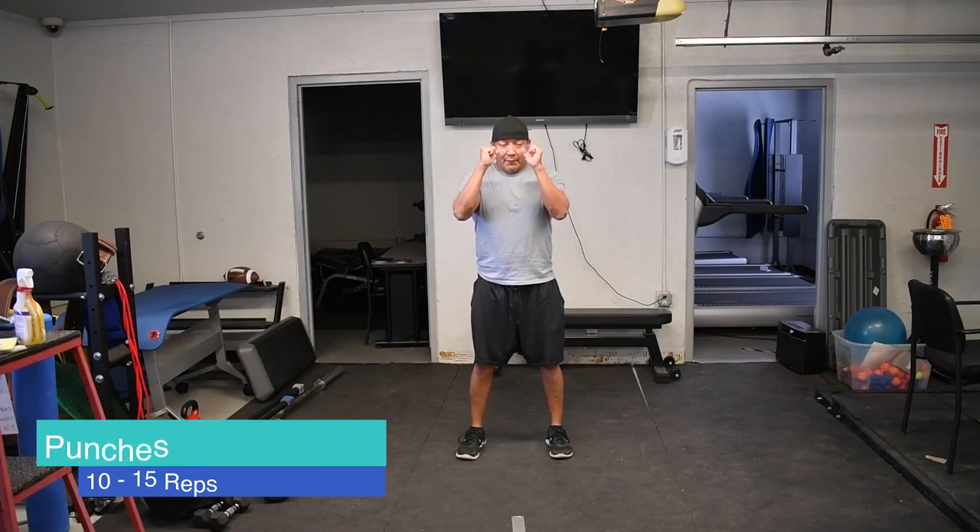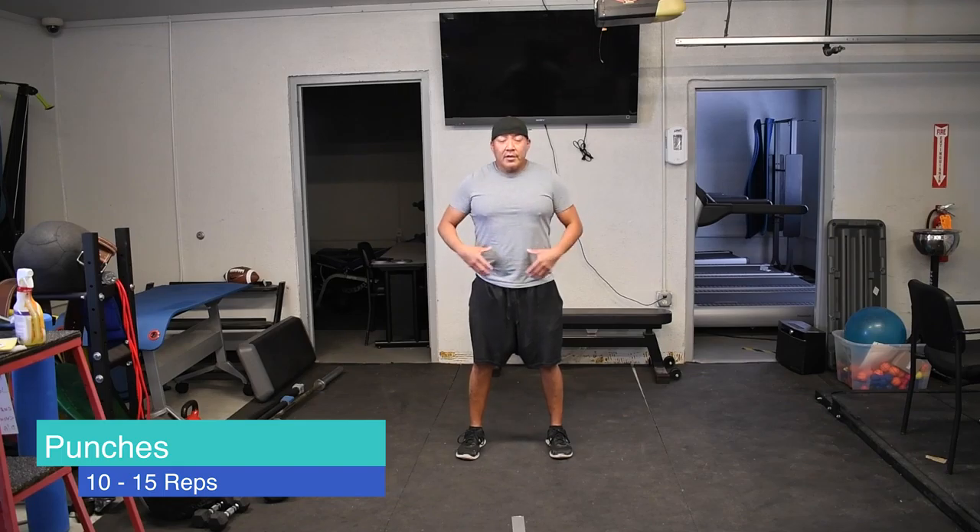I'm going to clench my fist and bring a punch into it, so I'll be working my core following the squat movement. I've got my fist right here in front of me.